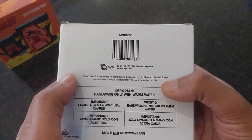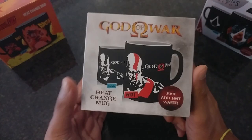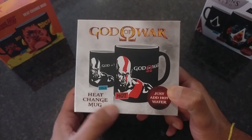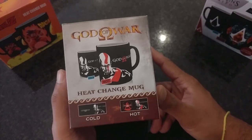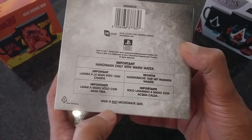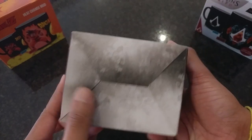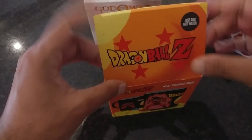Also, this mug is not microwave safe, and nothing underneath the box. Finally, this has to be my favorite mug — the man himself, Kratos from God of War. On the front you see the before and after, the top looks like artwork from God of War. On the right the before and after heat change reaction, same images on the left. On the back: hand wash only with warm water, not microwave safe. Let's get these opened!